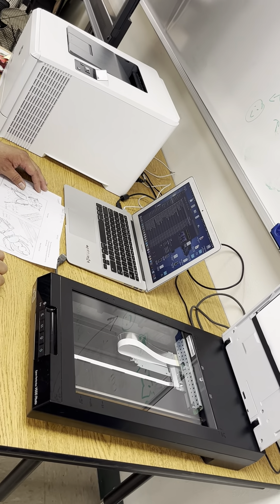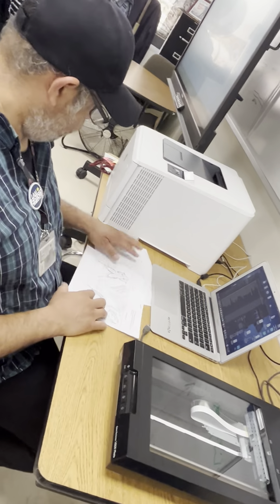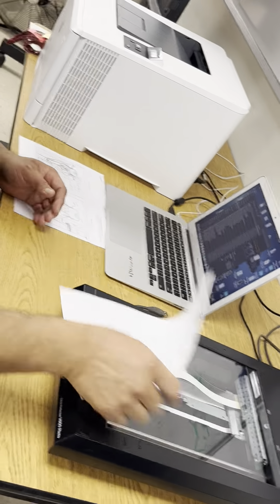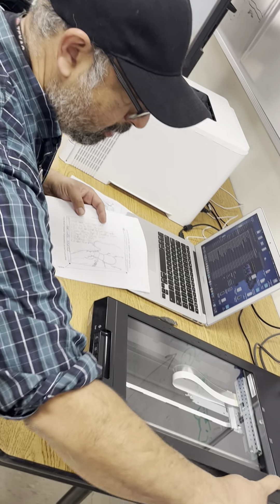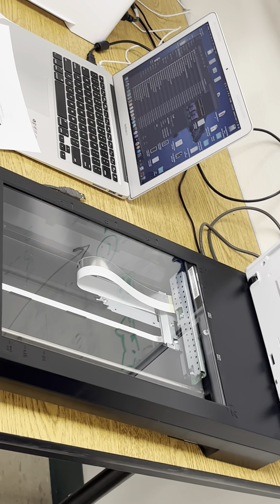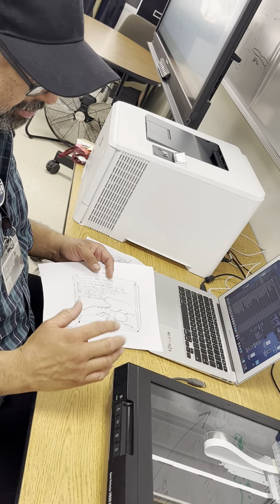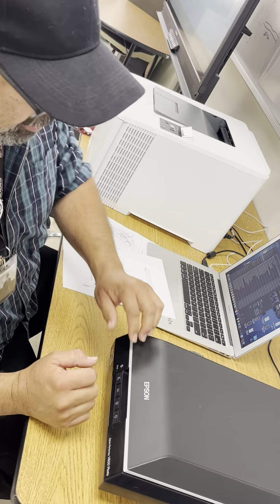Has anyone ever used a copy machine? It's similar to a copy machine. This is the plate — the window — where you put the image, and there's a little arrow just like on a copy machine that tells you where the upper right corner is. Now this is glass, so be very careful — you don't want to put anything real heavy on it. It's like a window, you can break it.